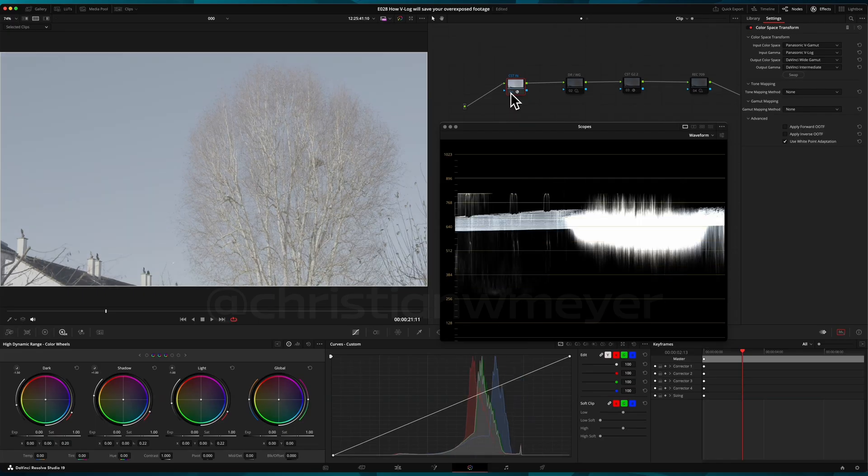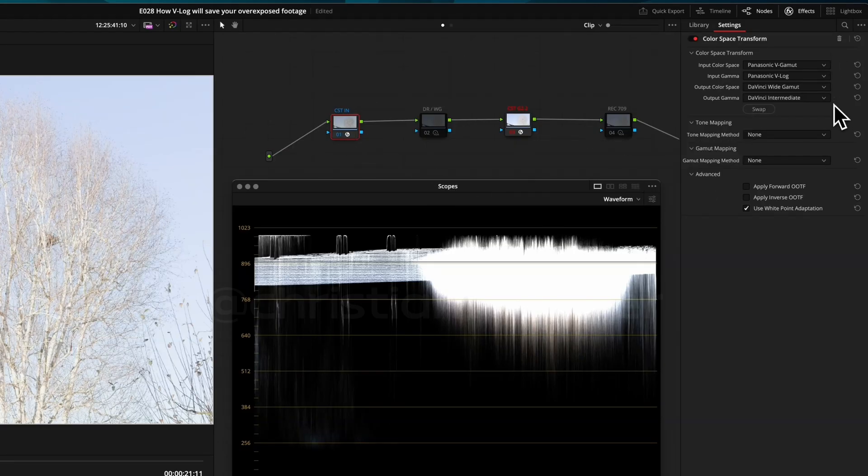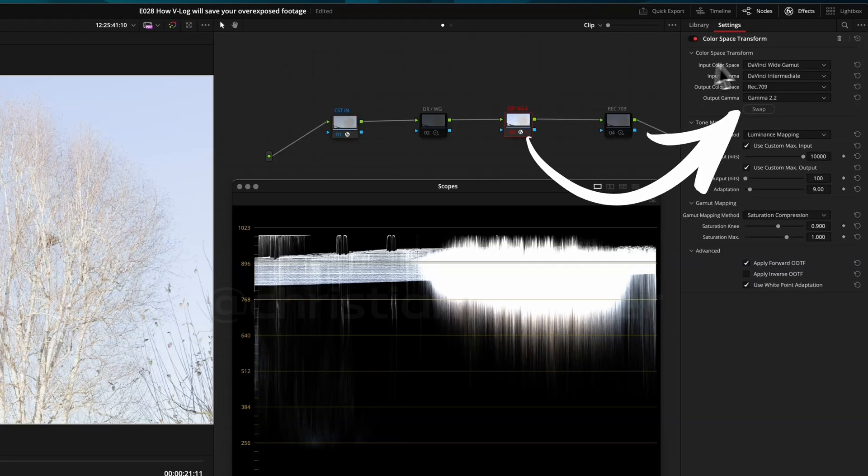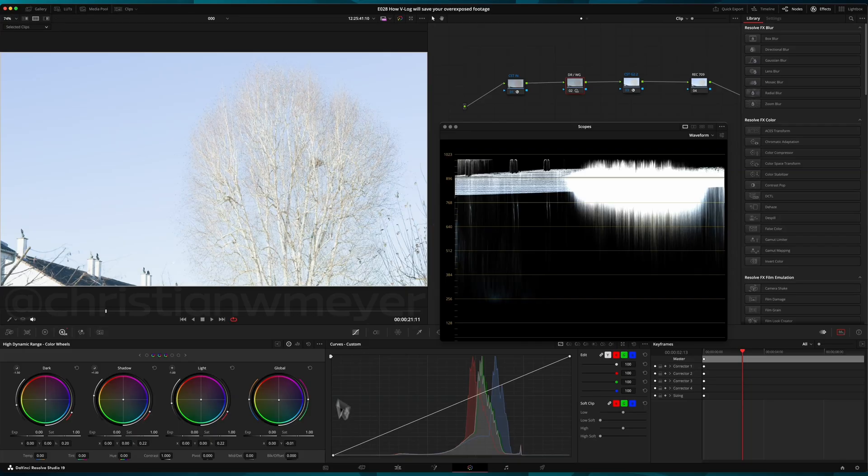First, we transform the V-Log footage into a Rec.709 working space using a CST node in and a CST node out. In between, we color correct our V-Log footage and retrieve details in the highlights using the HDR color wheels.